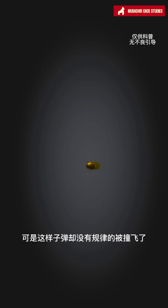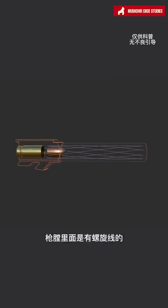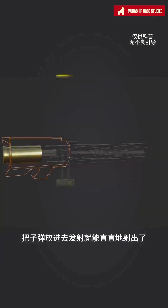To fire in a straight line, we also need a gun barrel, which has spirals inside. By placing the bullet inside and firing, it can shoot straight out.